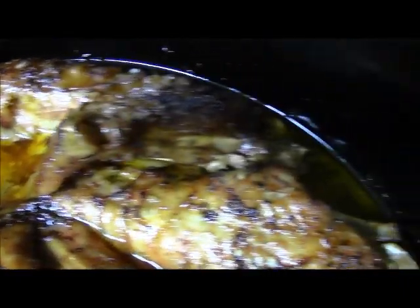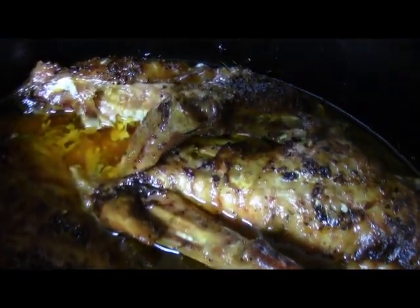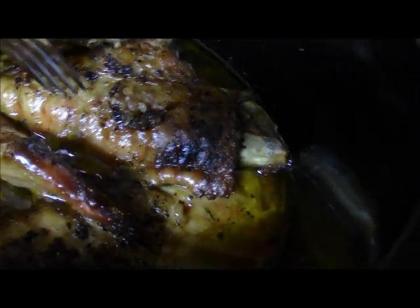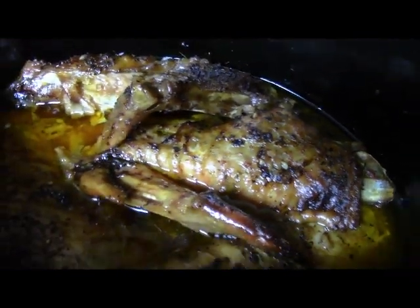The turkey wings are ready — they cooked for about seven hours. These were really big wings and they are nice and tender, fall-off-the-bone juicy, well seasoned. Thank you guys so much for watching this video, I'll see y'all on the next one.